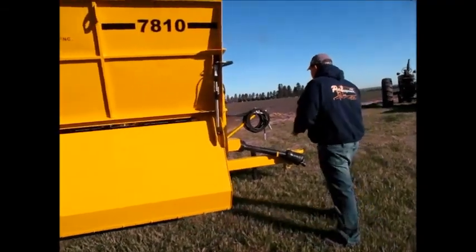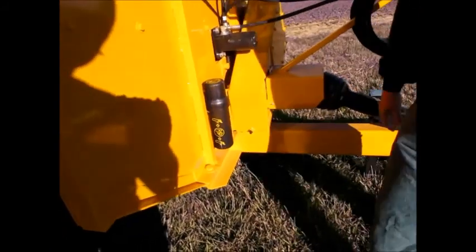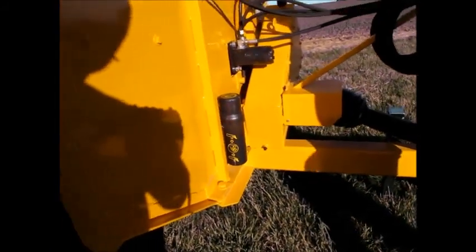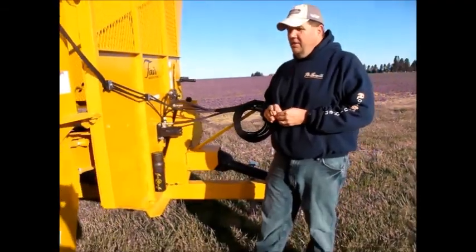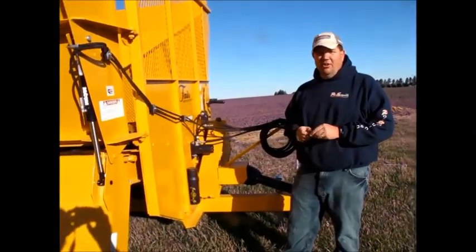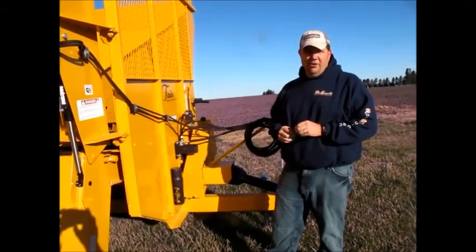Up here is the operator's manual holder. That covers all the main features on the Fair 7810. If you have any questions you can give us a call, or if you want a demo we'll be happy to run one out for you.